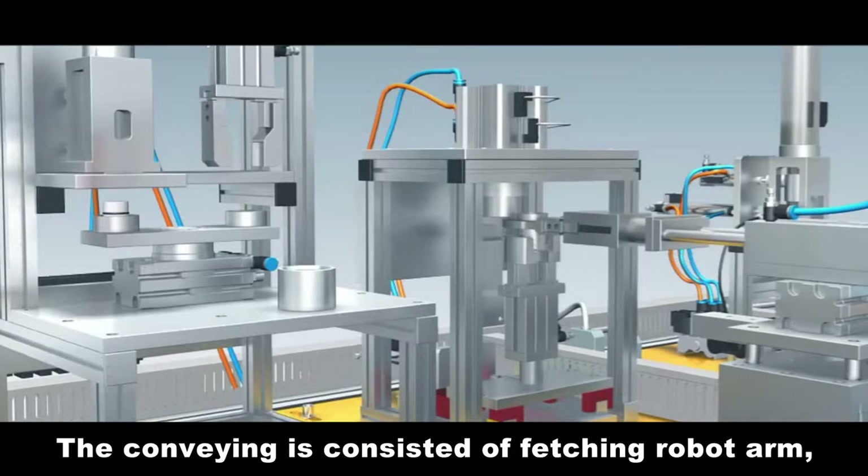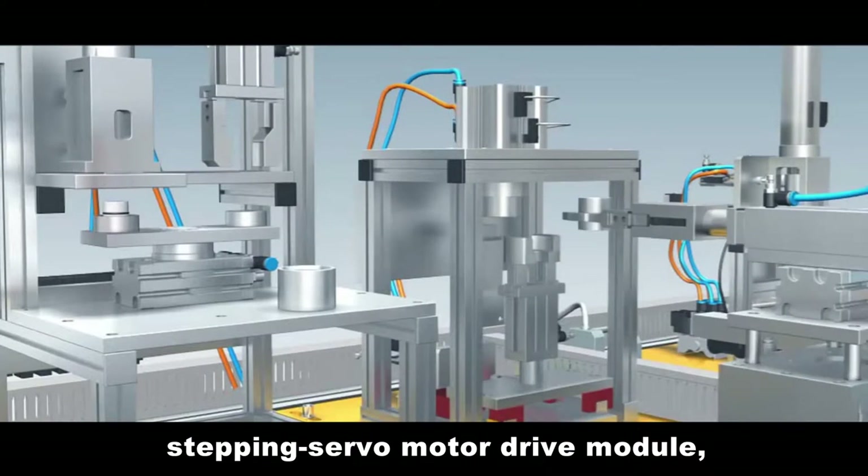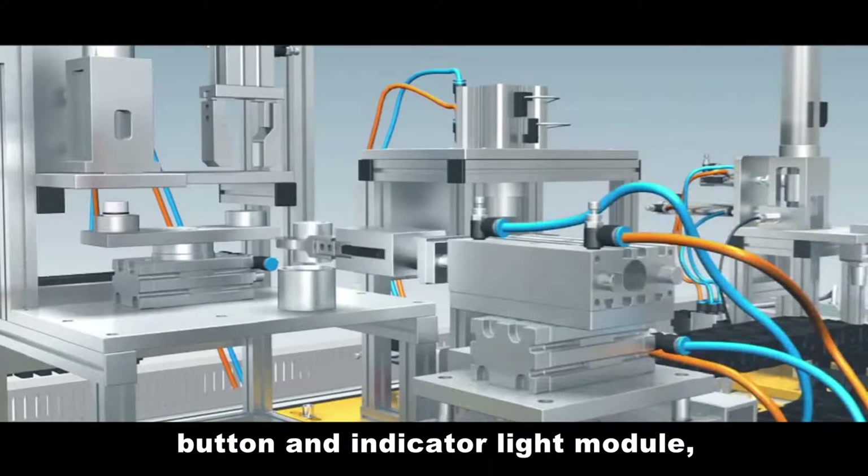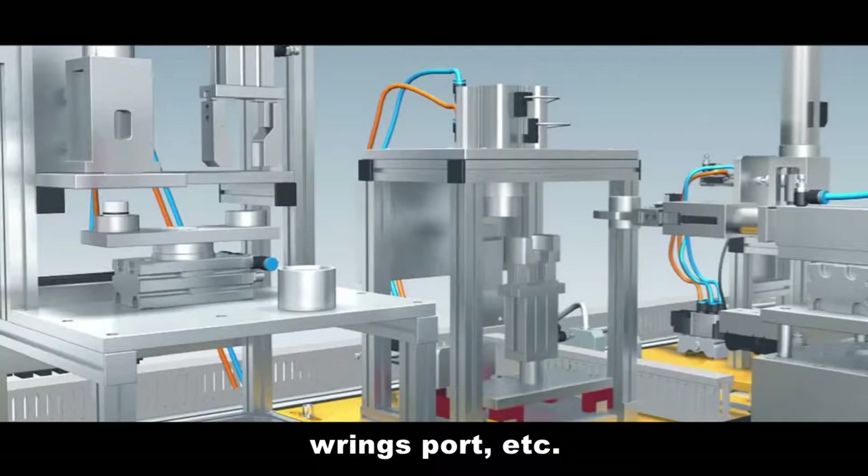The conveying unit reads subordinate station status from the network and sends out integrated directions to subordinate stations to coordinate the entire system. It consists of a fetching robot arm, stepping servo motor drive module, PLC module, button and indicator light module, ring port, etc.